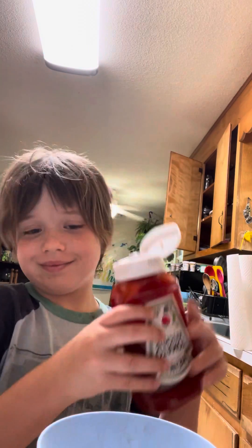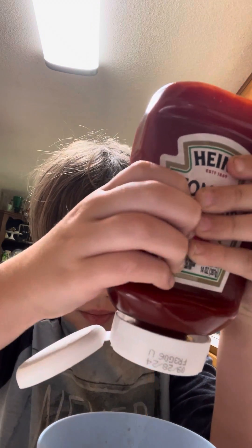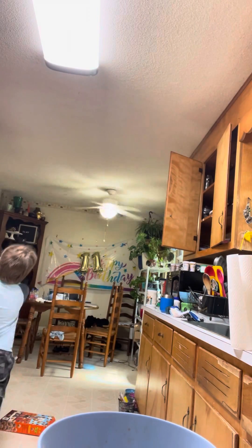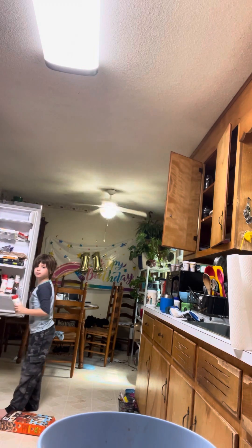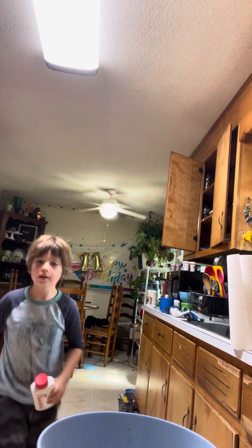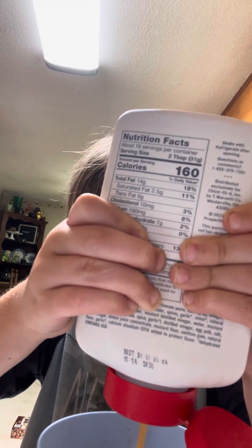Get ketchup. Some ketchup. Chick-fil-A sauce. Just a little bit more. Need a lot.